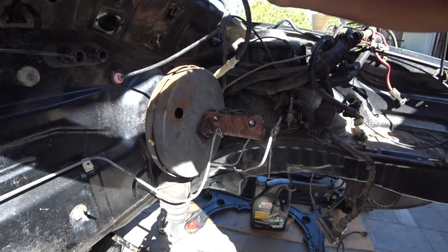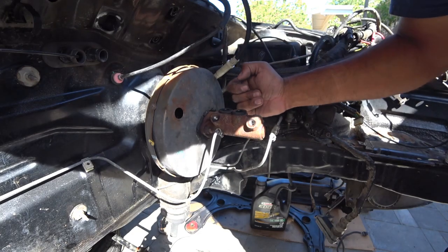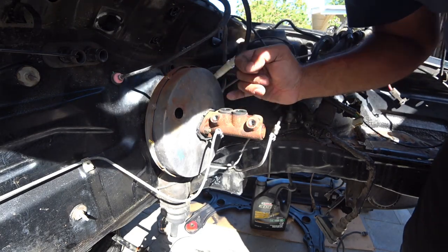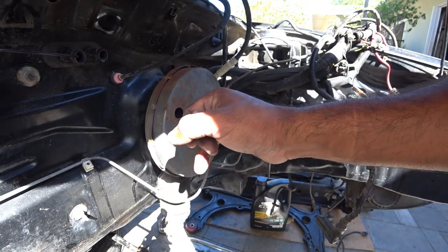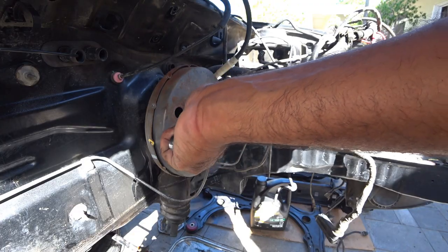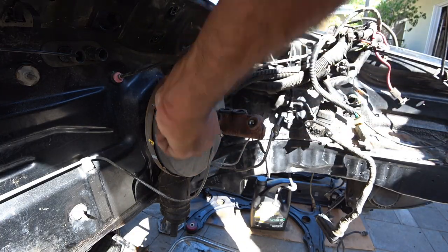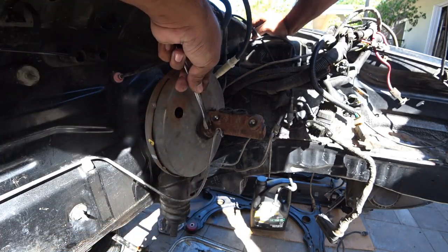The master cylinder has two bolts on each side that hold it together, so we've got to get that. It looks like either a 10 or a 12 — that was actually super wrong, it's a 13. So get your 13 wrench and break this sucker loose.